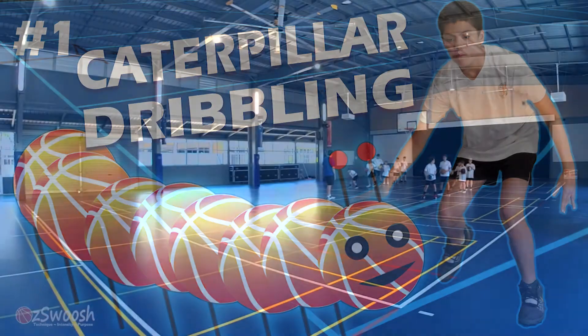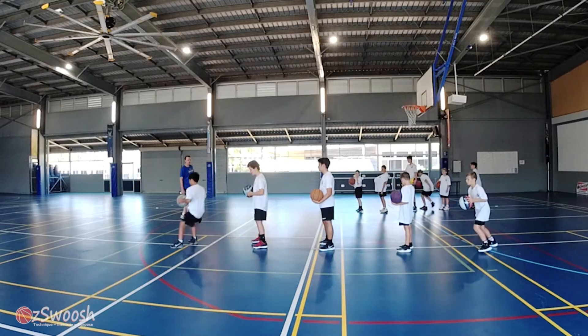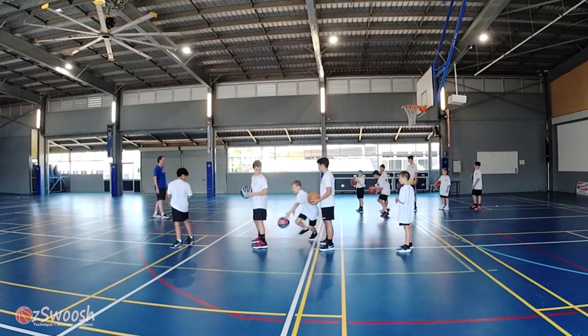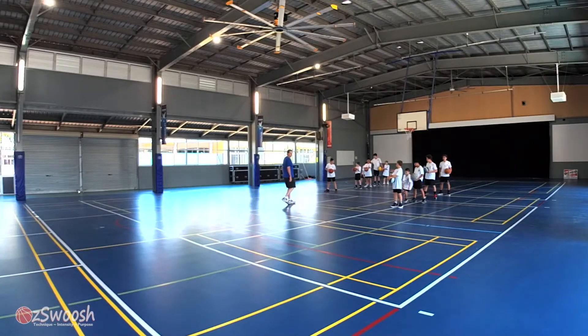Number one: Caterpillar Dribbling. In this game, we have two teams lined up at the baseline, moving towards the halfway line. Players are equally spaced apart in their team so that the back player can dribble through their teammates.